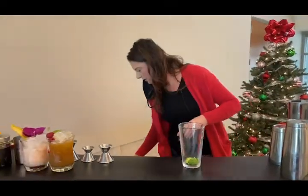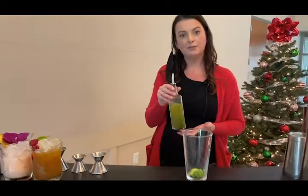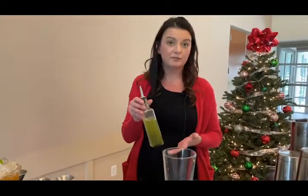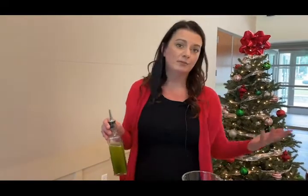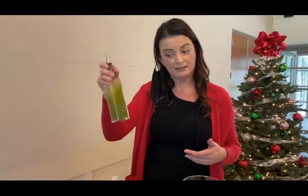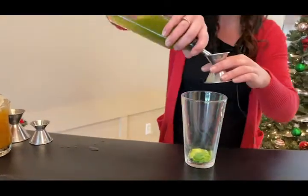Then we're going to do three-quarter ounce coconut shrub. If you look up the recipe for any type of shrub, you can do fruits, vegetables, or herbs. It's going to be equal parts of white vinegar, apple cider vinegar, sugar, a little bit of salt, and then whatever flavoring you want. I went ahead and made this ahead of time. So we're doing three-quarter ounce of the shrub.